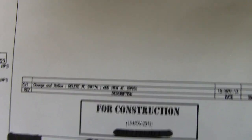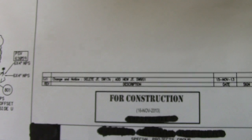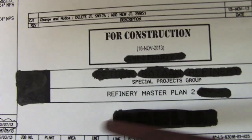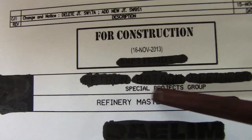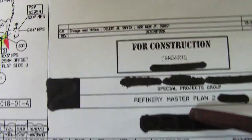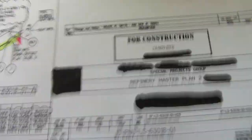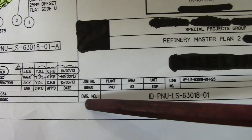This isometric is marked 'For Construction,' meaning it is ready for fabricating, spooling, erection, and so on. We also have the name of the company — a refinery master plan special project group. I've erased the logos, but forget about that.